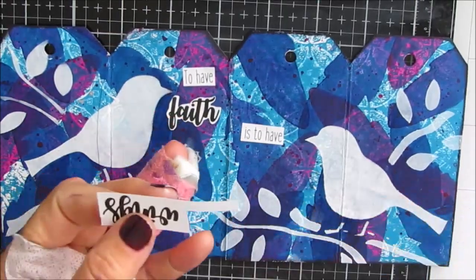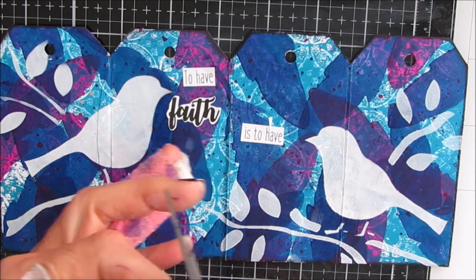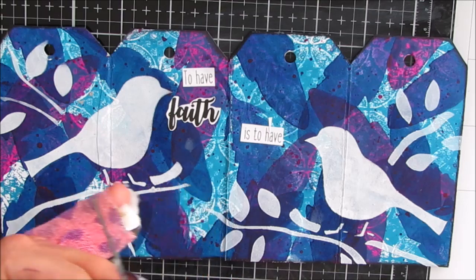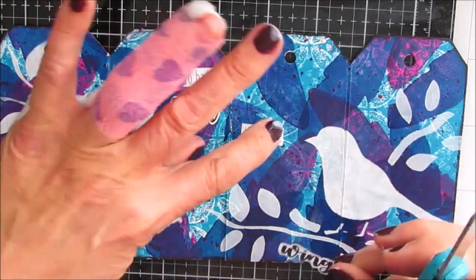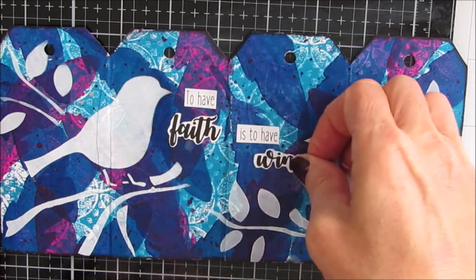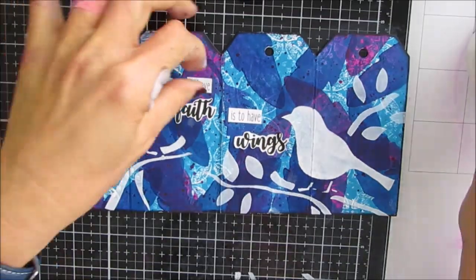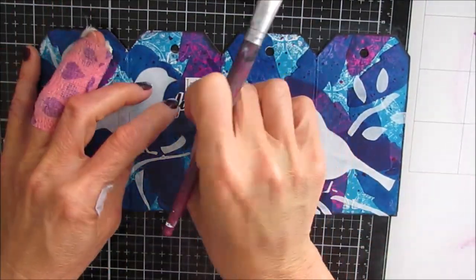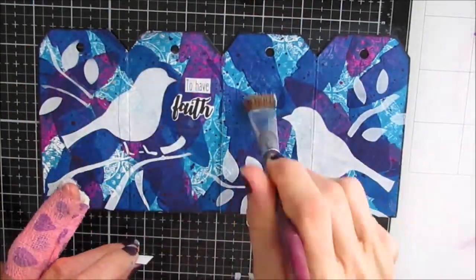Loving the look of that. I went back to my sentiment packs and found the one that says 'to have faith is to have wings' — I believe that came from sentiment pack number two; the others came from sentiment pack number three. You can see those if you go to the link in the description box for Ninny's Napkins, scroll through all the pages, see what's included, and pick one that matches your art journaling style.